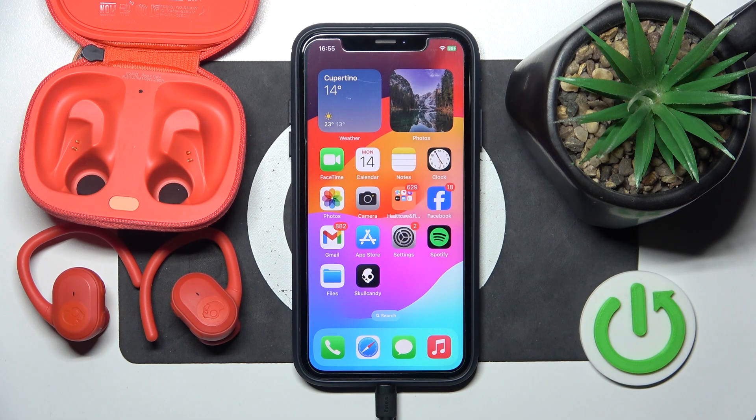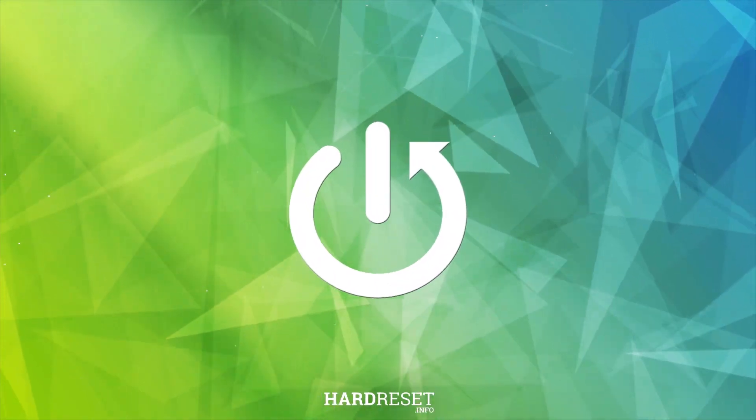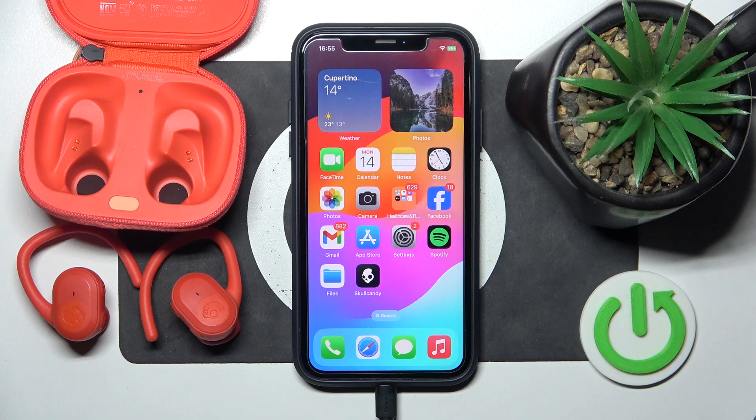Hello everybody and welcome. In this video I will answer the question: does your Kalkandi Push Ultra headphones have a DAC? My short answer is no, these headphones don't have a DAC, they don't support it, but they do support normal codecs like SBC and AAC.